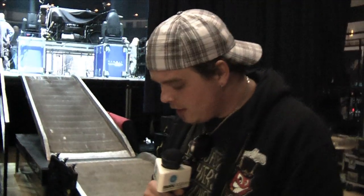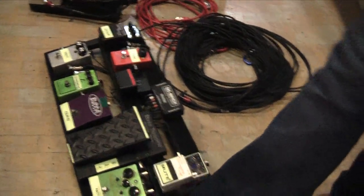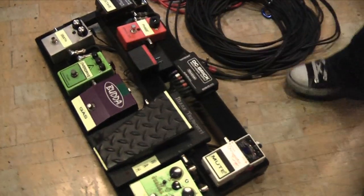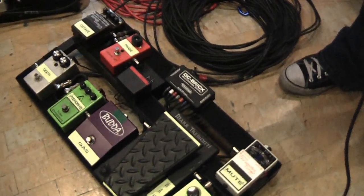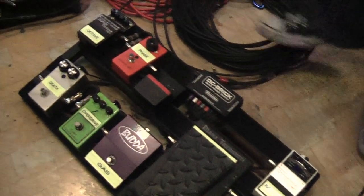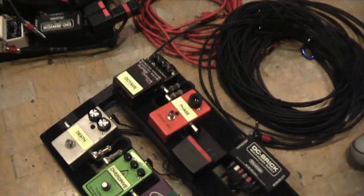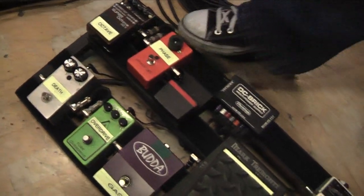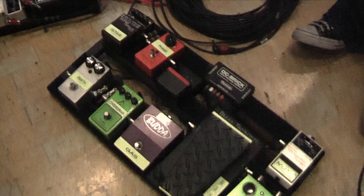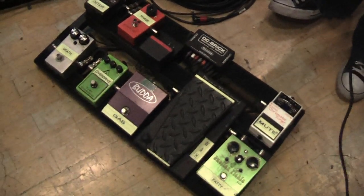So this is my pedalboard that I use live. It's pretty simple. The tuner's the last thing in the chain. I've got a Swollen Pickle, Mark Tremonti Wah, my foot switch, Delta Labs tube overdrive, my secret special death box, a Super Octave OC3, an MXR Phase 90, and a DC power brick. That's pretty much all I use as far as pedals go.